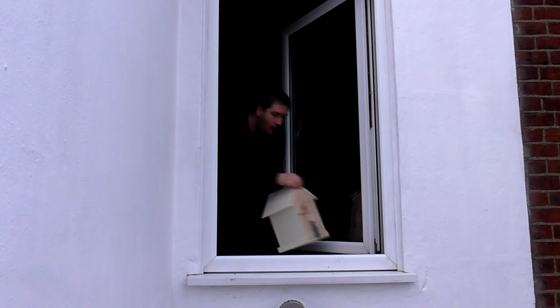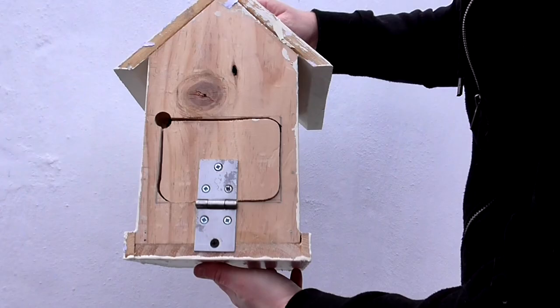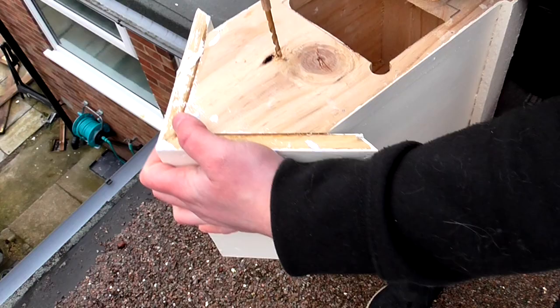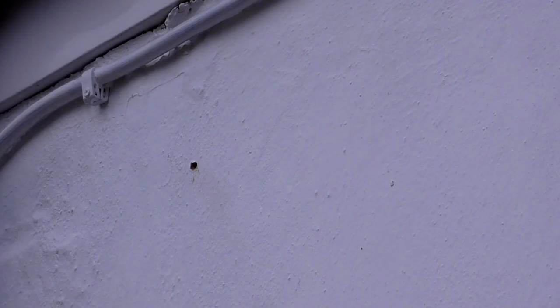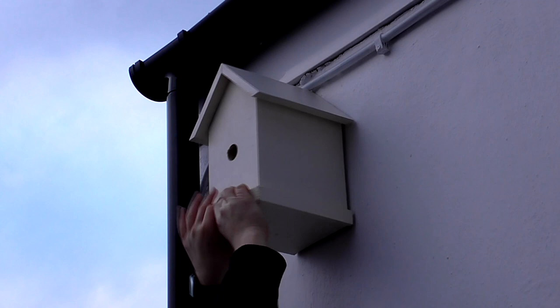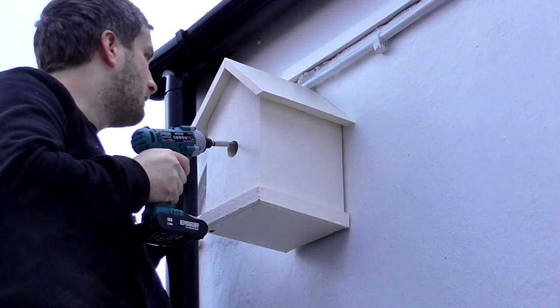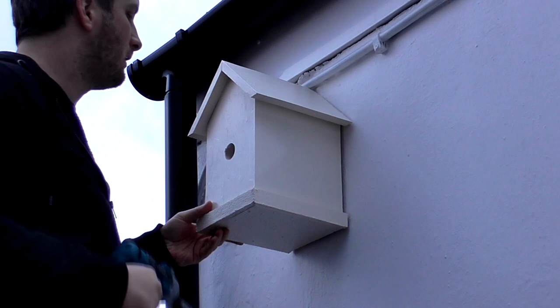I decided to put it up on the side of my house quite high up so it was out of the way of the many cats that visit my garden. It's an east facing wall — the RSPB site recommends north or east facing, or somewhere in between, to avoid strong sunlight and the wettest winds. I drilled a 6mm hole through the back panel using a wood bit and another 6mm hole in the wall using a masonry bit, then installed a wall plug. I used a single 10mm long Torx head screw, which I drove in a little bit so that the tip was protruding from the back panel, then used the tip to line it up with the wall plug and drove it in. I didn't add a second screw because it seemed sturdy enough and wasn't going to be carrying any great weight.